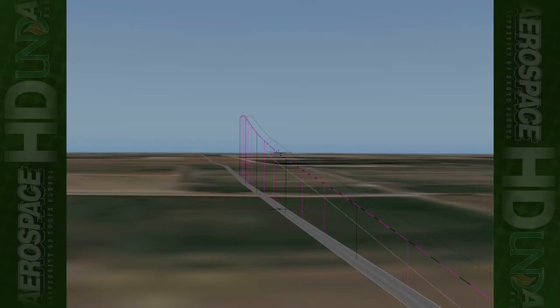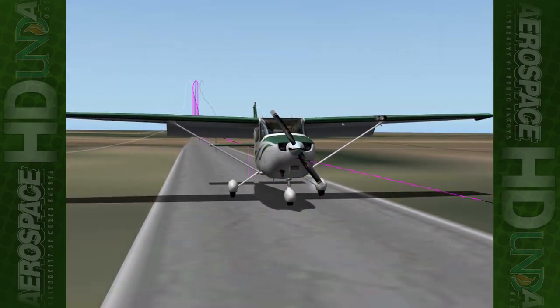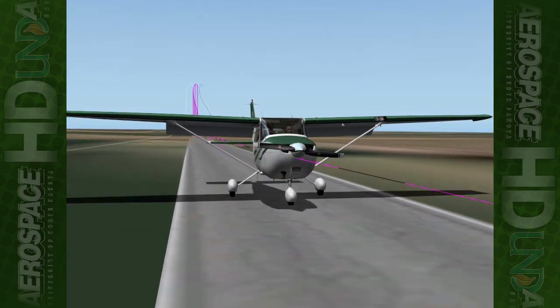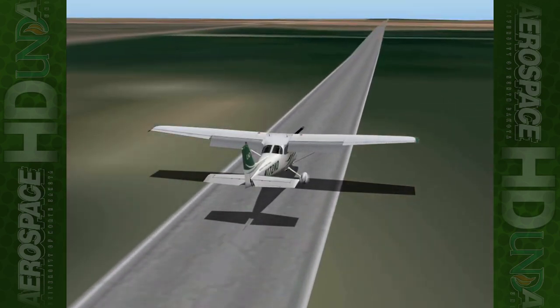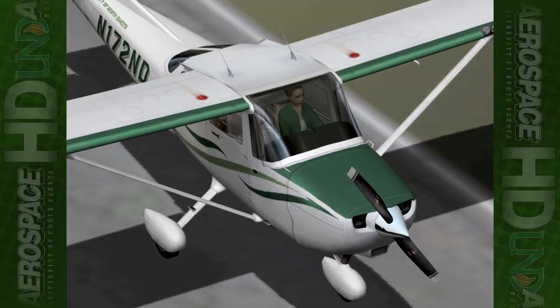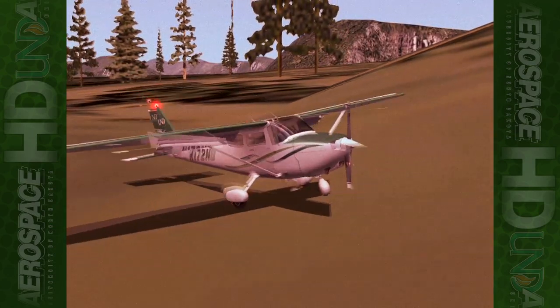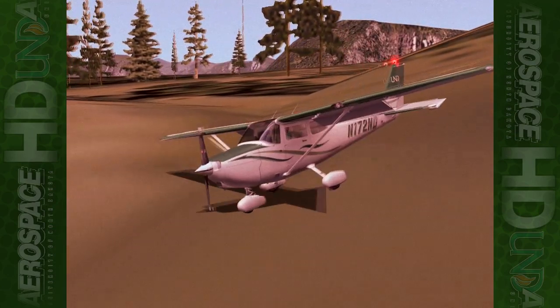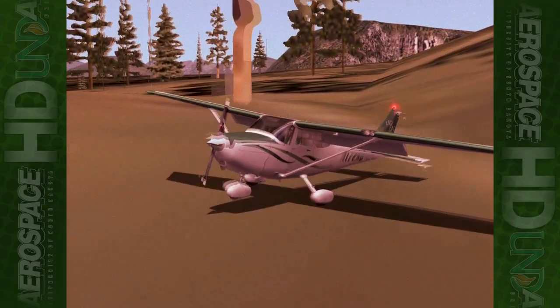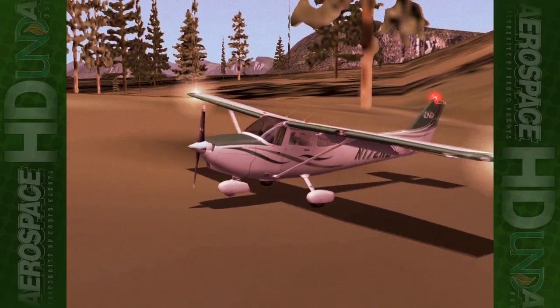Next, the pilot will continue the approach and touchdown at a slow but controlled airspeed in a nose-high attitude and as close to the intended touchdown point as possible. Depending on the terrain, the touchdown and rollout may be smooth and uneventful or it may be violent and damage the aircraft. In either case, the pilot should ensure that all passengers are evacuated immediately and instructed to remain near the aircraft until emergency services arrive.